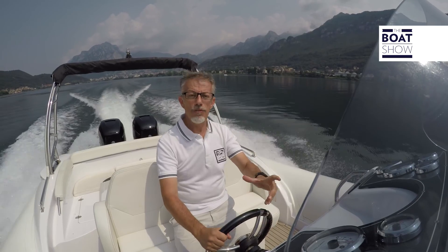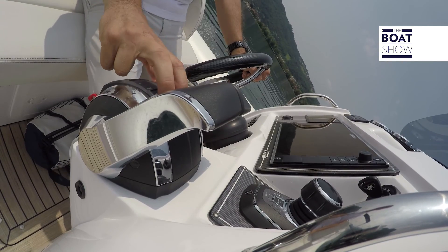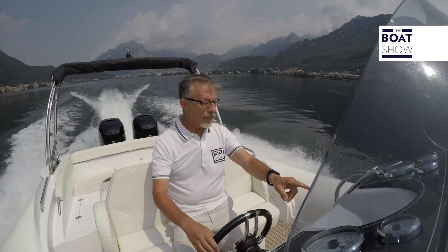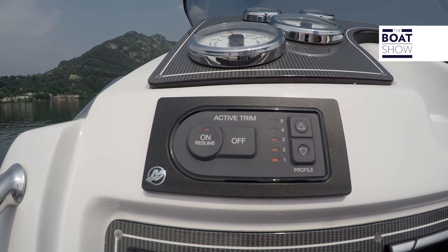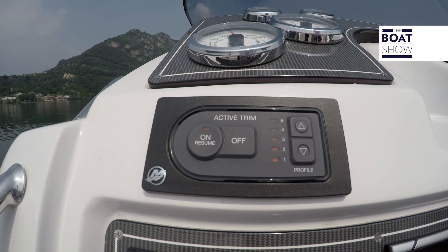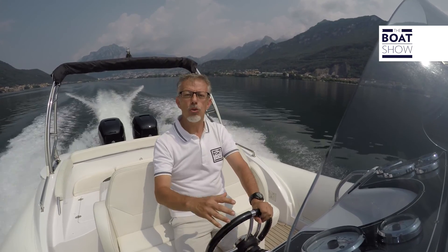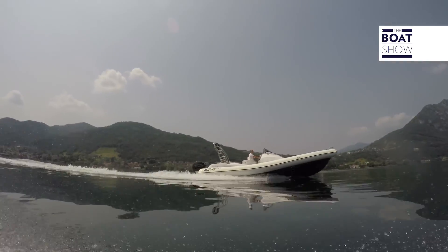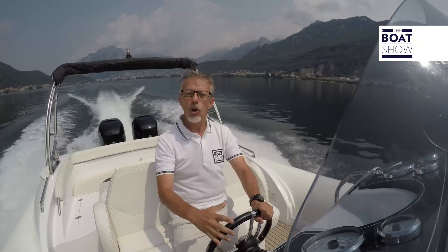Even if Active Trim is running, as soon as you act on the trim keys on the throttle, it switches off — you can see it flashing, indicating which mode is active. To return it to operation, simply press On and it brings the boat to the proper trim. Active Trim is compatible with all Mercury Smart Craft engines — a wide range of outboard and stern drive engines, petrol, diesel, and even racing, with power ratings from 40 to 1,650 horsepower.